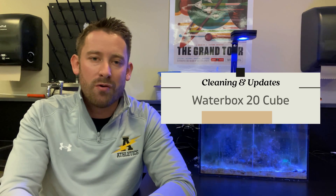Hey, what's up guys? Quinn here. Welcome back to another video. For today's video, we're going to be rehabbing the Waterboxx 20-Cube Saltwater Reef Tank.